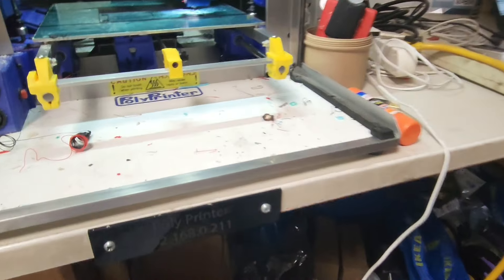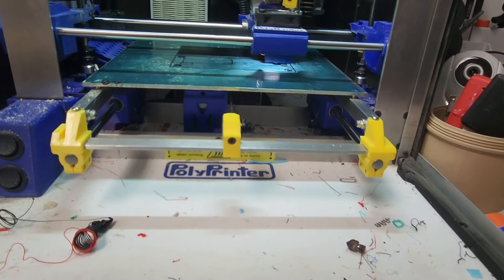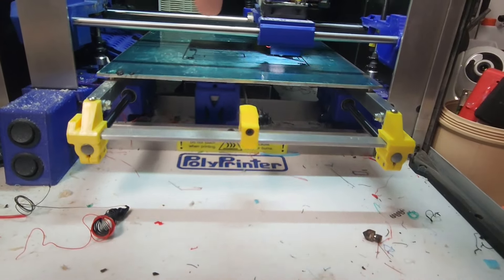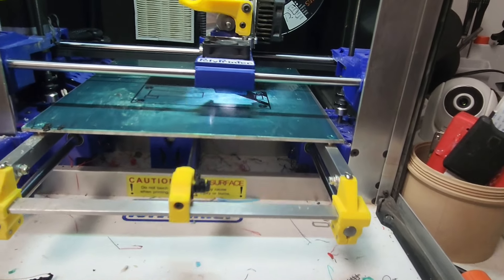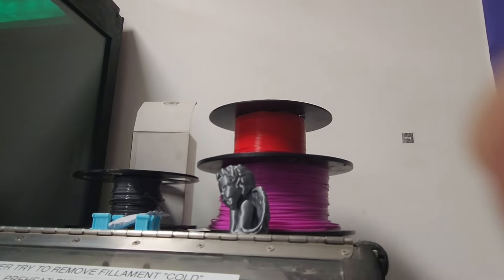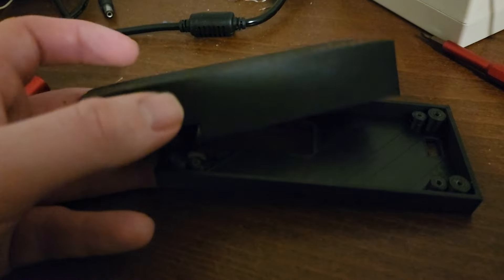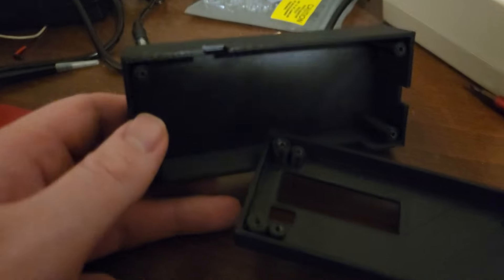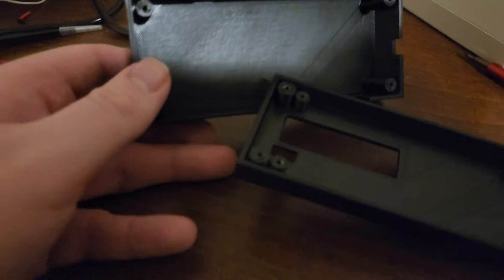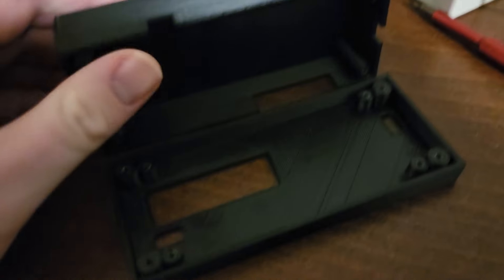Make sure your first layer goes down okay before leaving the print. Open the printer and check — you shouldn't be able to move any part of the laid-down print with your finger. Once the print finishes, carefully remove it from the printing surface. Use a small diagonal wire cutter to trim off any excess support material — it'll mainly be underneath. That's what the box looks like. Now let's move on to soldering the board.